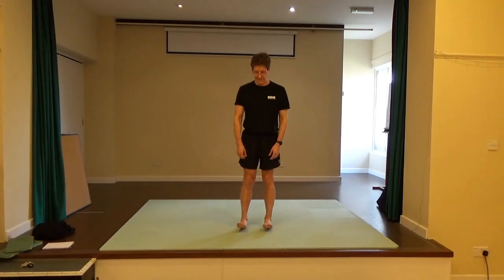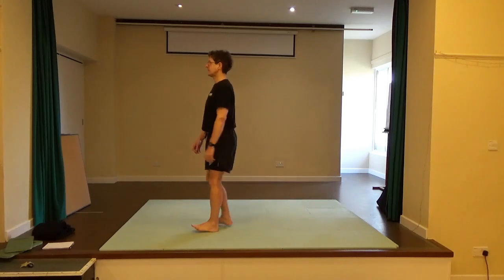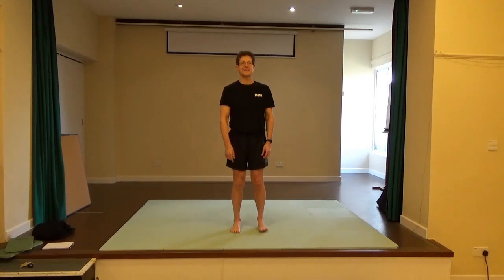Lift the front of the feet and just see if you can take a few steps forward and a few steps back. Notice how being on the heels tends to press the knees back again.